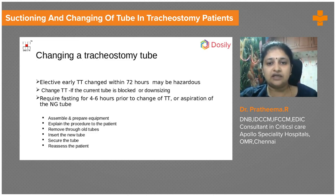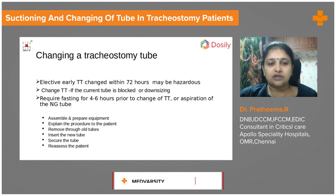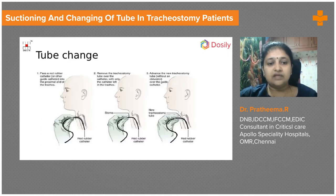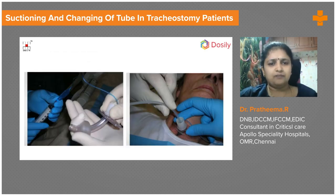No sedation is usually needed; we explain each step to the cooperative patient and obtain consent, with emergency equipment ready. To perform the tube change, a guide tube — such as a suction or red rubber catheter — is passed through the old tube. The old tube is then removed while the guide catheter remains in place as a guidewire, and the new tube is railroaded over it.